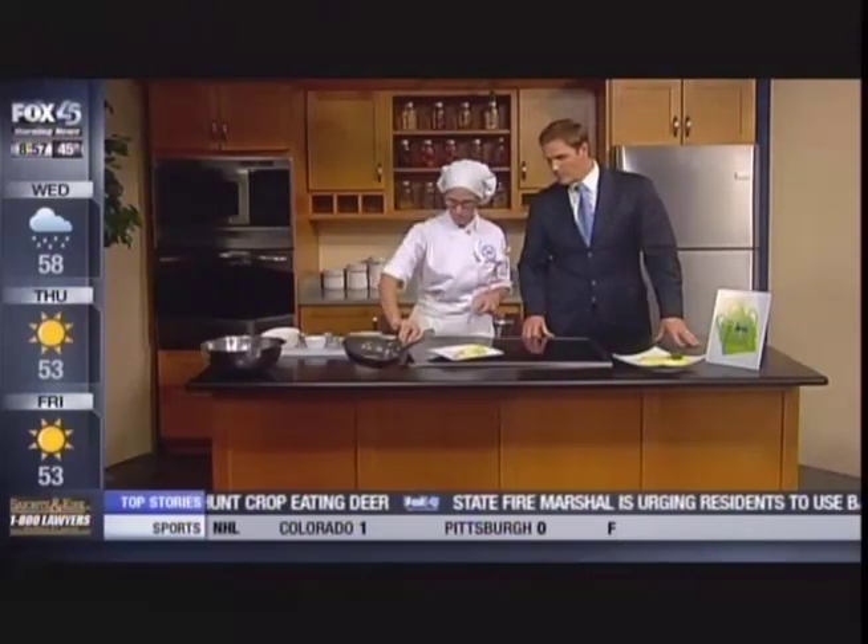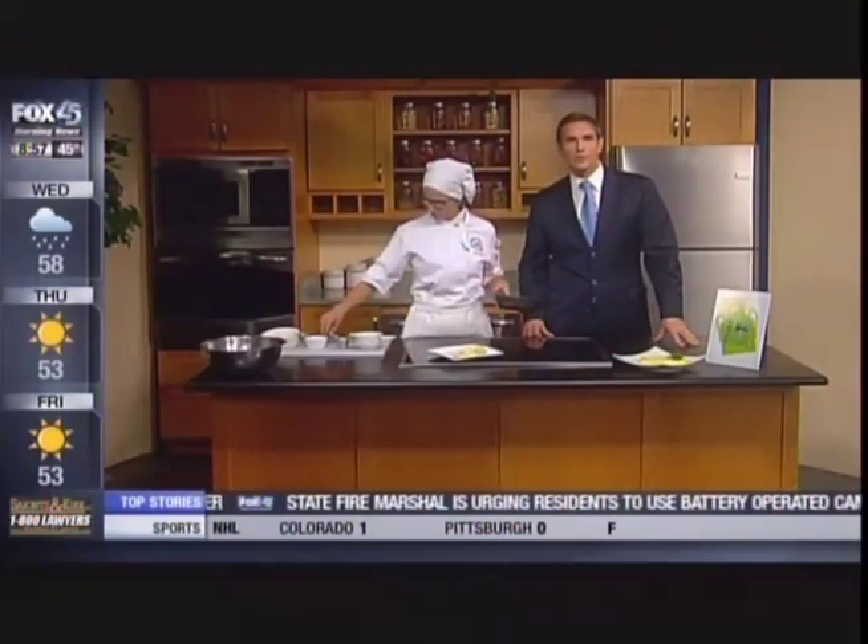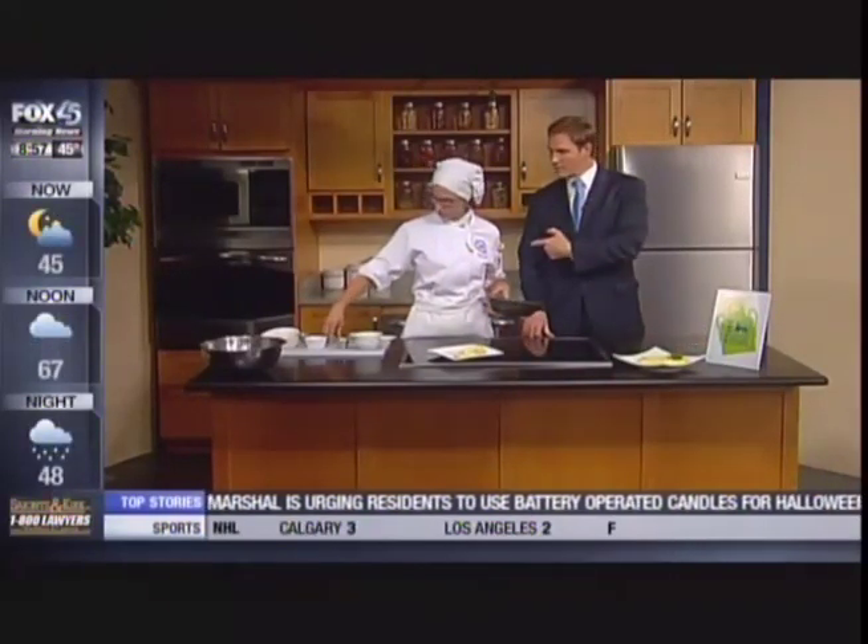Robin, thank you very much for joining us. Stratford University making it that easy for us to learn more. She keeps teaching us some new terms too. To learn more, log on to foxbaltimore.com/morning.